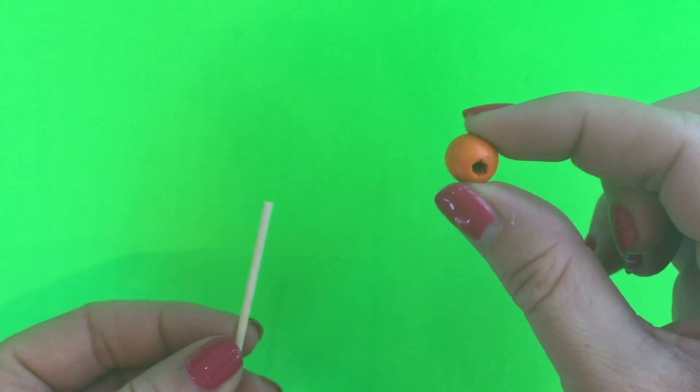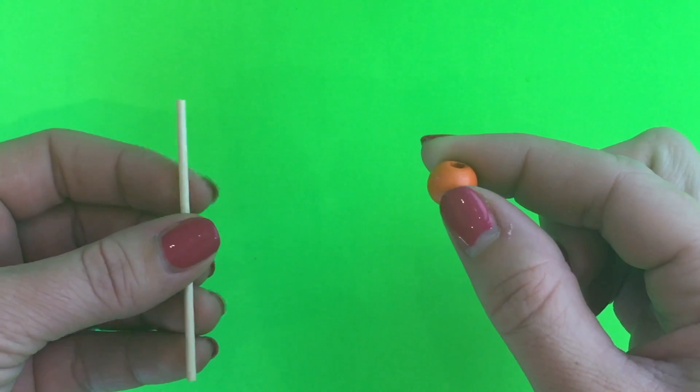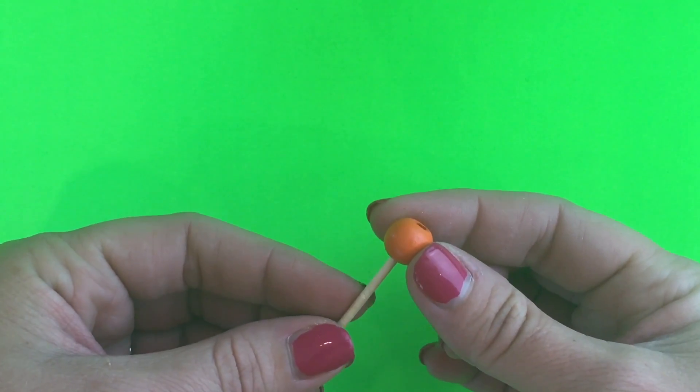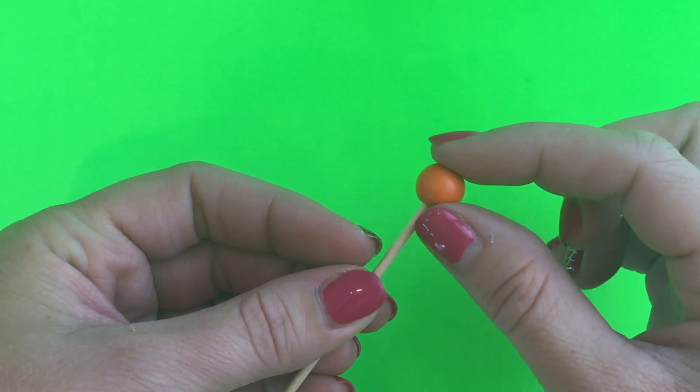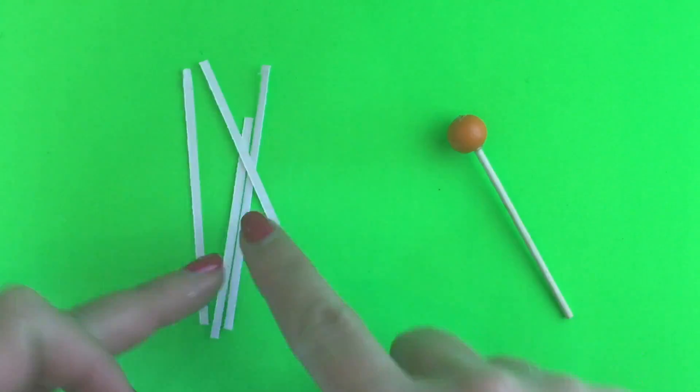Start by taking your bead and gluing it to your toothpick. You can use regular glue or hot glue, and make sure to push the toothpick all the way to the top of the bead. That way there's not a hole at the top when you paint it.